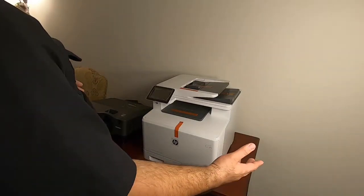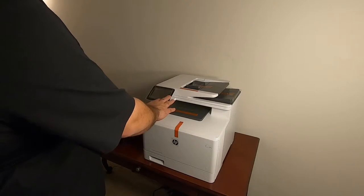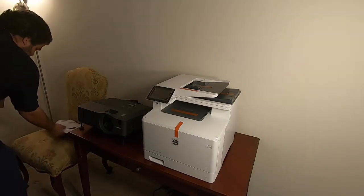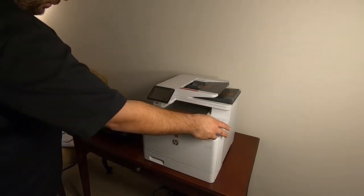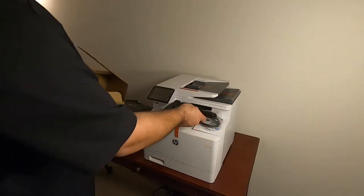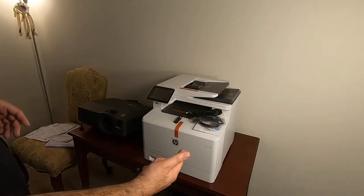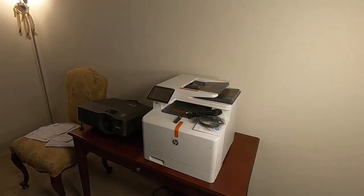Here's the printer — it's all unboxed. I haven't done anything to it yet besides set it up on the table. As you can see, it's got some tape on it and a screen protector over the touchscreen. The box contents include various paperwork, a CD which I'm assuming has the drivers, a USB cable, a phone cord, and the power cord. There don't appear to be toner cartridges physically in the box, so I'm assuming they're pre-installed inside the printer. I'm going to take all the tape off, get it plugged in, and start going through the menu to set it up.